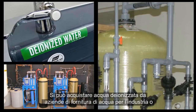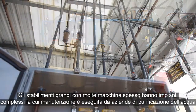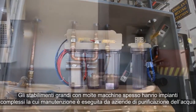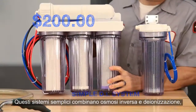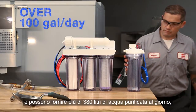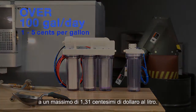You can buy DI water from industrial water supply companies, or do what a lot of shops do and generate it yourself using a water purification system. Large shops with many machines often have complex installations maintained by water purifying companies. For smaller shops, simple, inexpensive units for a few hundred dollars are usually just fine. These simple systems combine reverse osmosis and deionization and can provide more than a hundred gallons of purified water a day for a cost of five cents or less per gallon.